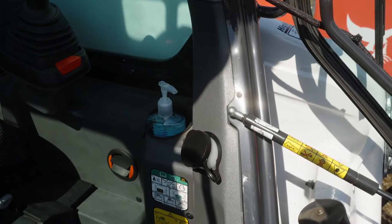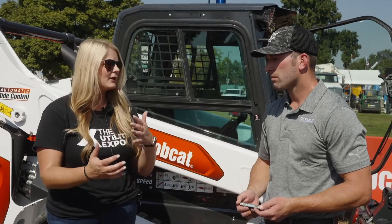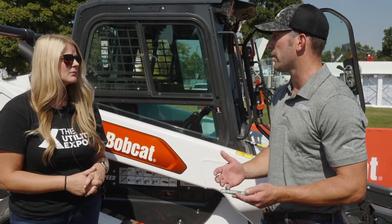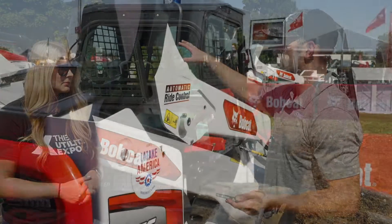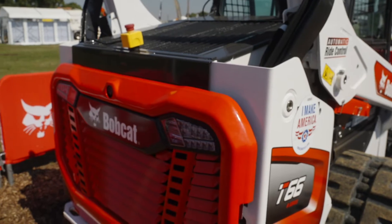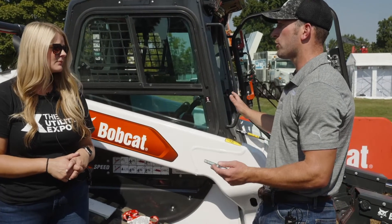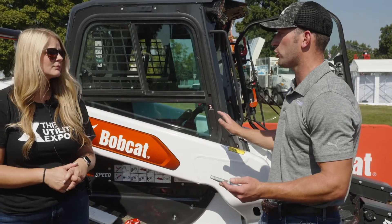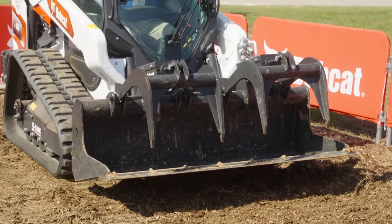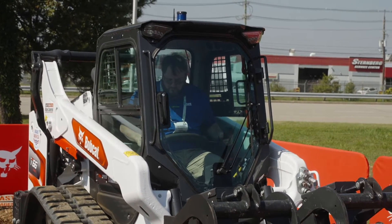This can be used as a remote system, or operators can hop in the machine and operate it from inside, depending on the application. One of the really nice things about this system is it's about five minutes to install. You've got an emergency stop and then your box on the top, which runs off Wi-Fi to your phone and takes over the machine. You start your machine from the phone, and if you get in the machine you can't operate the joysticks at that point — you have to shut it down from the phone and then start it from inside the machine. But within a matter of minutes you can be operating from inside the machine or back on the phone.